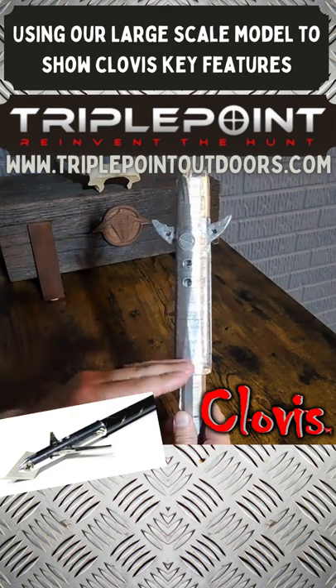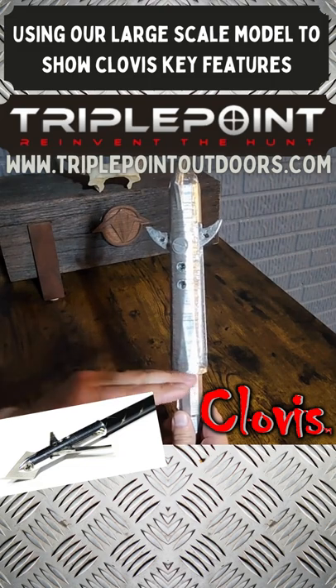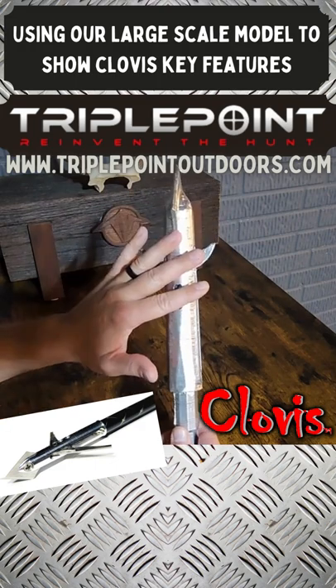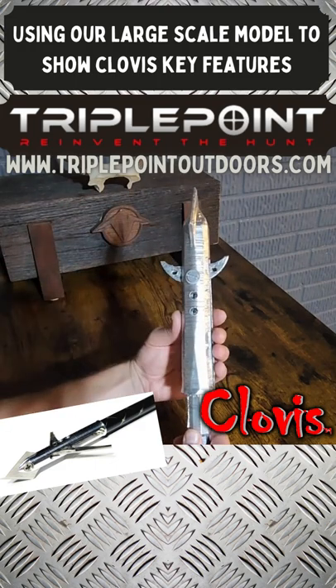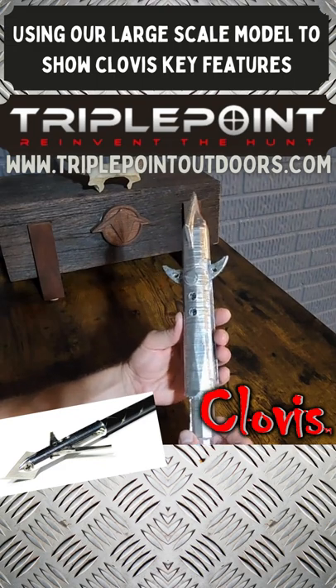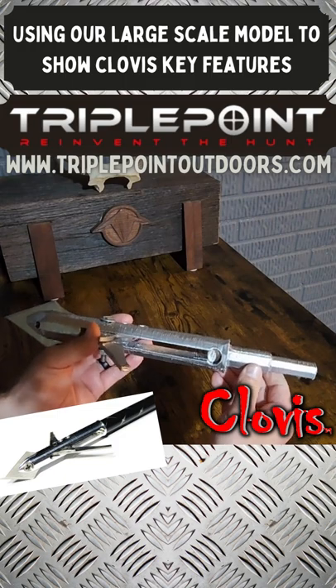With any other retention system — like a collar, an o-ring, a band, spring clipper, or steel spring fingers — there's way too much mechanical complexity going on. The entire idea behind the Clovis is what people wanted: a very simplistic design. We want the most simple design possible, which is our Earth Tech system.